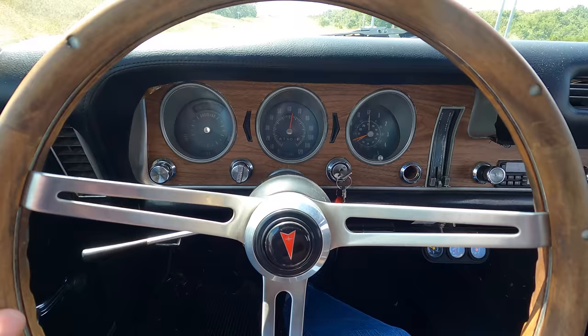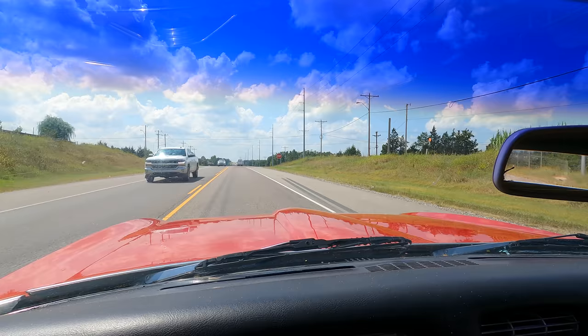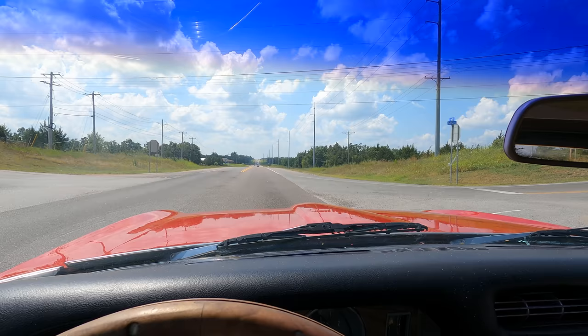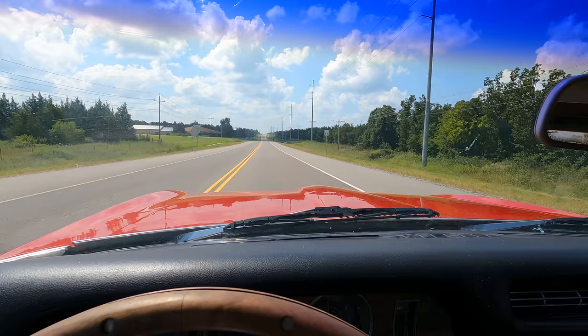The steering also has a noticeable amount of play — let me get back to my lane and show you. Back and forth without the car actually moving, it's about 25 to 30 degrees of play. She probably needs a gearbox. Also, if I try to floor it from a stop — yeah, there's nothing there, it's gutless from a dead stop. Not sure if it's a carburetor issue.